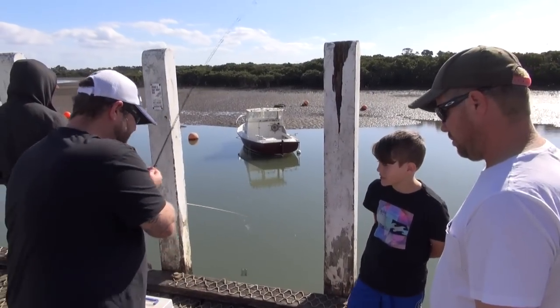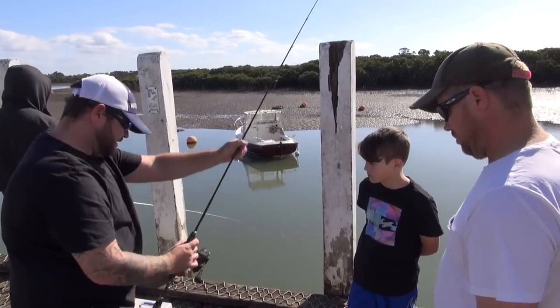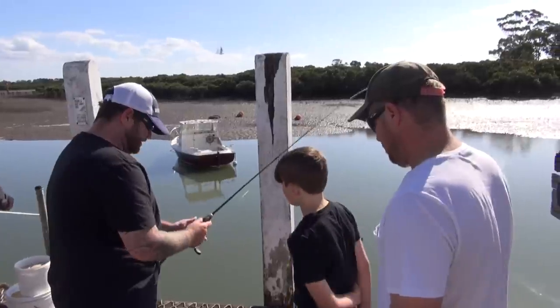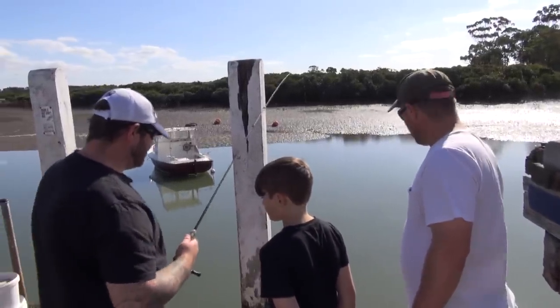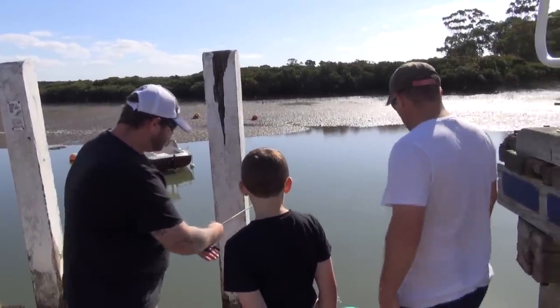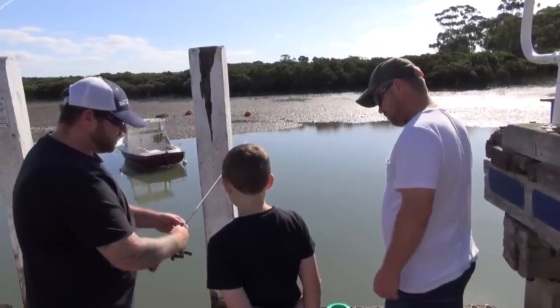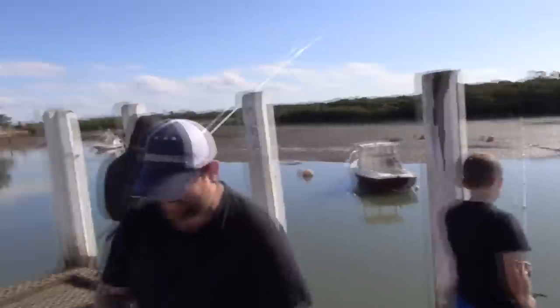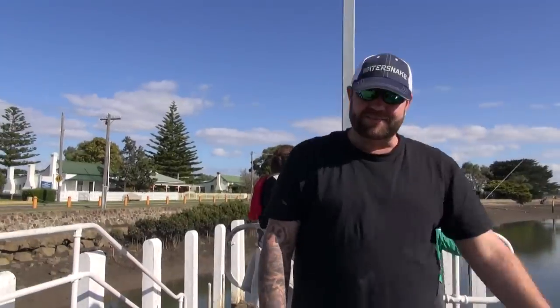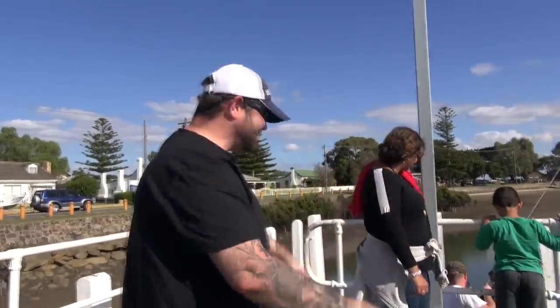Now, basic principle with any fish and rod and reel — hold the line here, put the bail arm over, and just let the line out like that. Now you can catch me some bait — go for it, mate. There's a father and son down here; he's using all hand lines trying to catch the fish, so I just gave him my rod and he's pulled in a nice little mullet straight away.